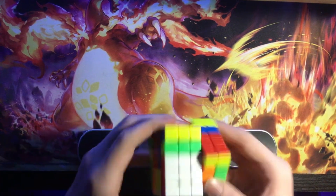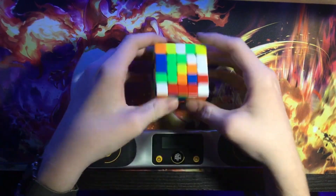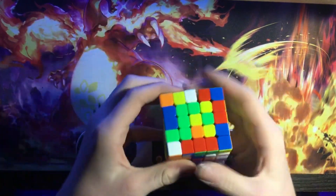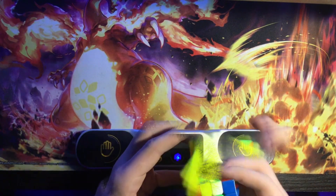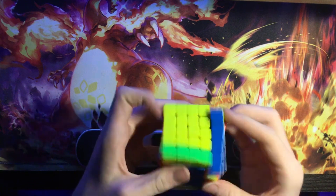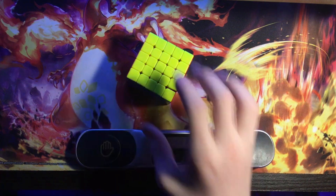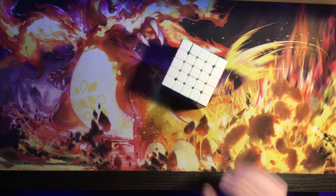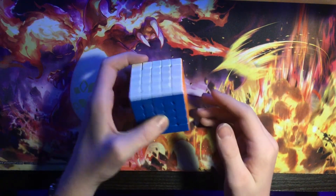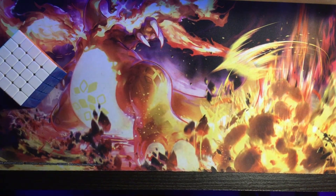Let's give this thing a scramble and see what we get. 2:14 — that's a little slower than what I usually average. I'm probably just not used to this cube yet. But it is a good cube; it's a little heavier than usual.